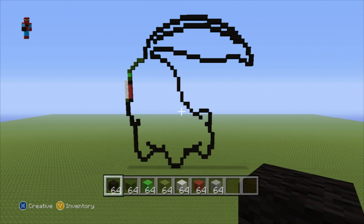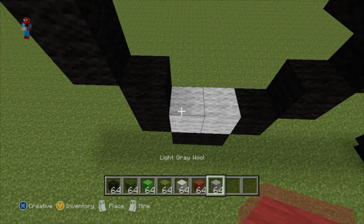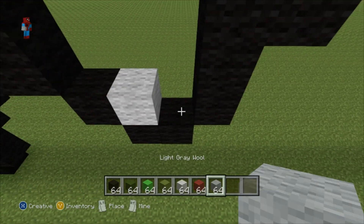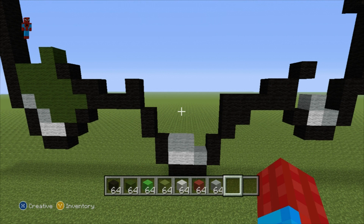What you want to end up with is something that, if we zoom out, looks a little bit like this — and this is the outline of your Chikorita. Once you've reached this point, all we have to do now is add in some of the various details, starting from the bottom and working our way up to the top. For these first few parts, I'm just going to place blocks and show you what it should look like. Pause the video and place each one of those individual blocks on your very own Chikorita.